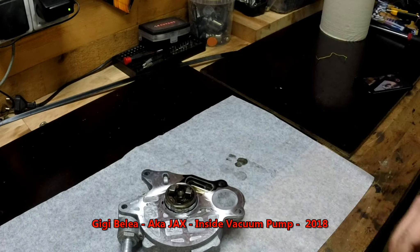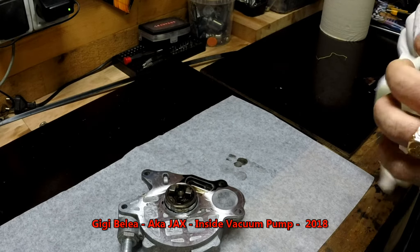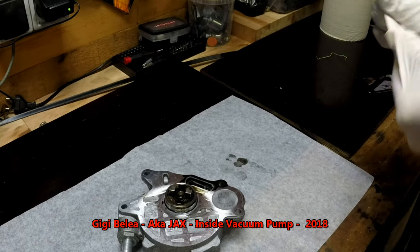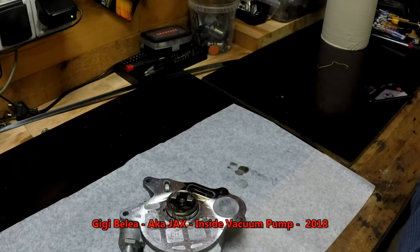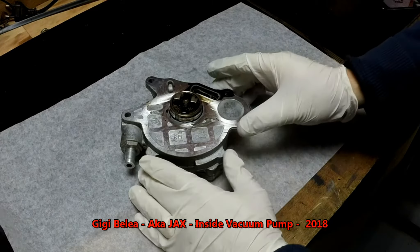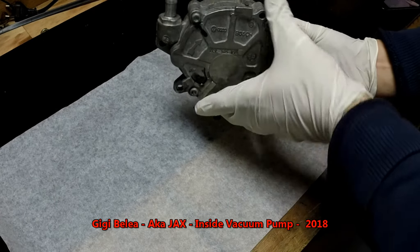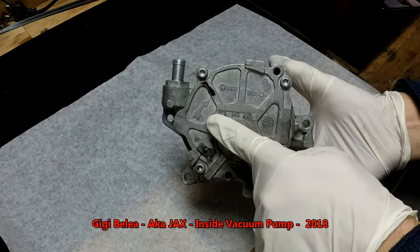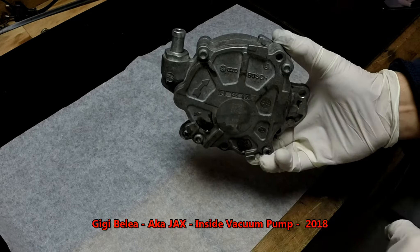Here on the table we have the pump. This is a quite simple mechanism. It sits on the engine block like this and it will turn with the engine. As you can see here, we have a mark — this is the rotation. It will rotate like this and create vacuum that will be sucked on this pipe here.